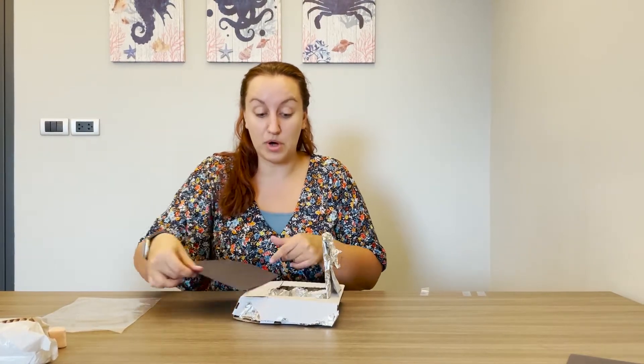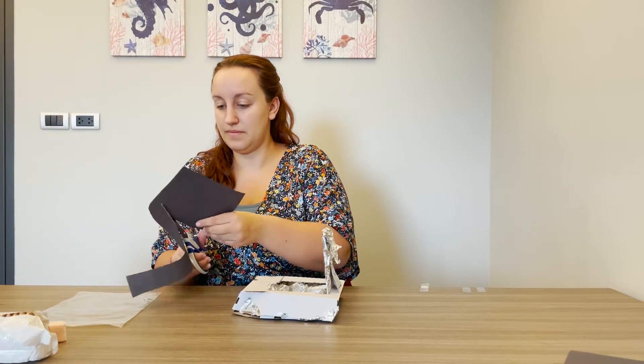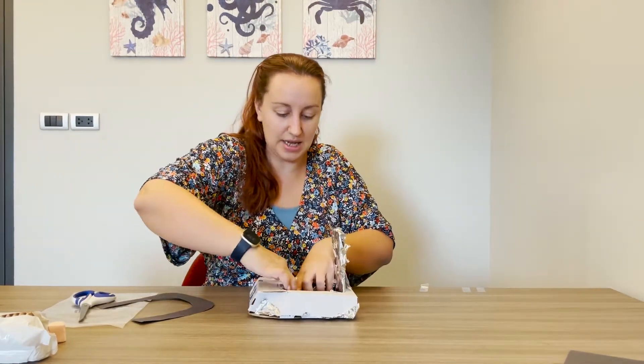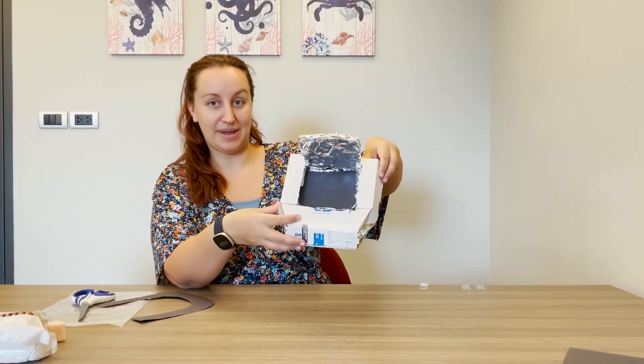The next step: get a black piece of paper and trim it to the size of the box. The reason why we use black paper is because, as you all know, black absorbs light, so that would be great to make our oven even better. Make sure that it goes inside your oven — there you can see that my oven has the black piece of paper in it.